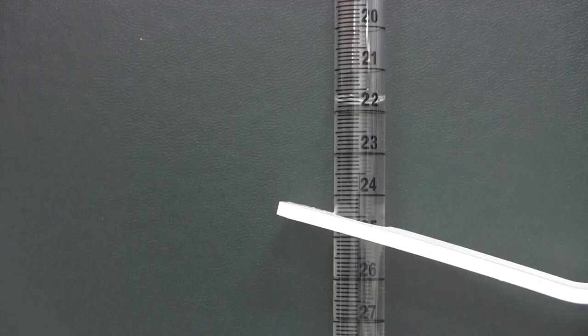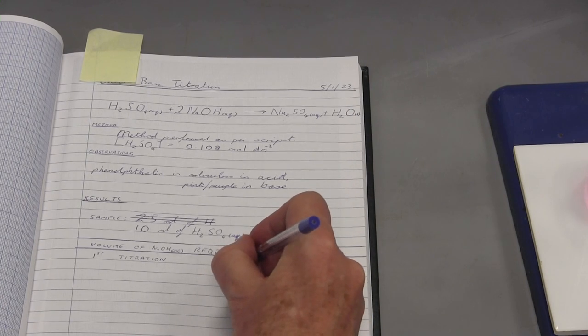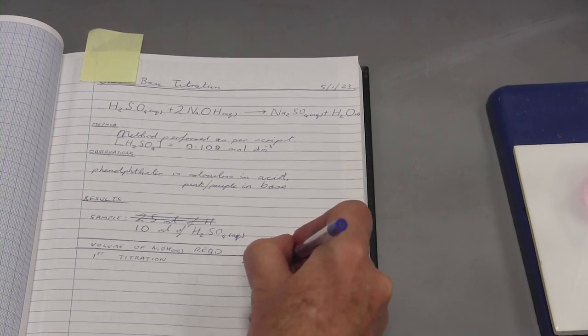The volume is read from the bottom of the meniscus. Note that the scale increases going down the burette. Here the volume reading is 21.85 millilitres. The most common burettes, like this one, have graduations every tenth of a millilitre. By eye, we can estimate when the liquid level is halfway between graduations, but not more precise than that. This means that the maximum precision of our readings is 0.05 millilitres. This reading is recorded in the lab notebook.